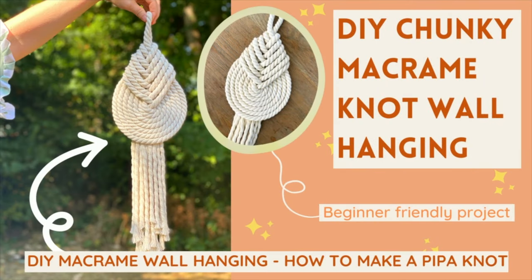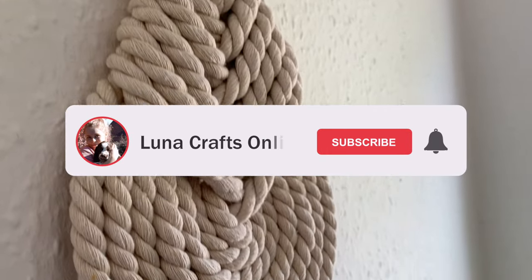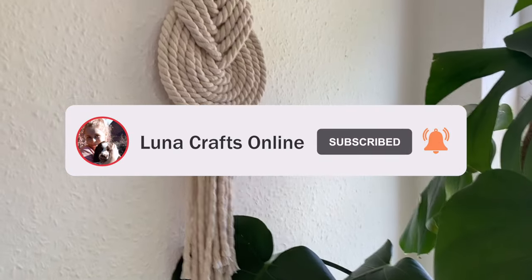Hi everyone, welcome back to my channel. In today's tutorial I'm going to show you how to make this really lovely chunky knot wall hanging. I think it's called a pipa knot or a piper knot — I'm not really sure how you pronounce it — but either way I love it, and I love the chunky cord as well.